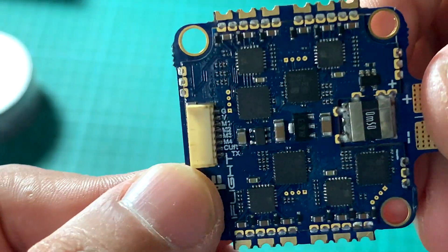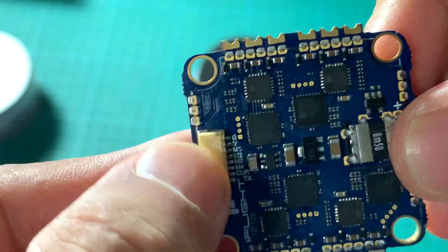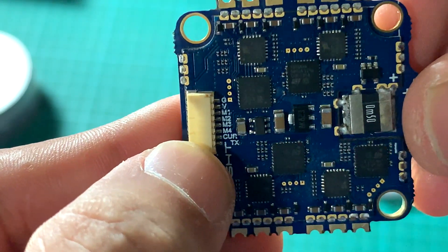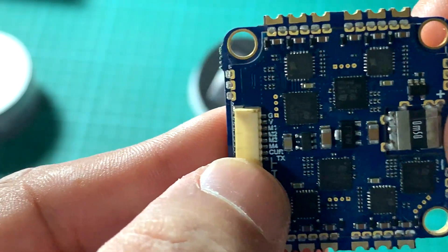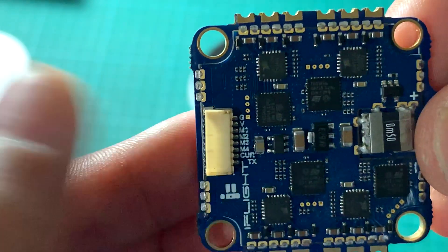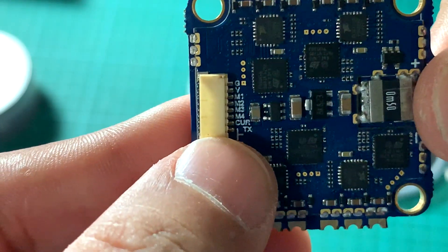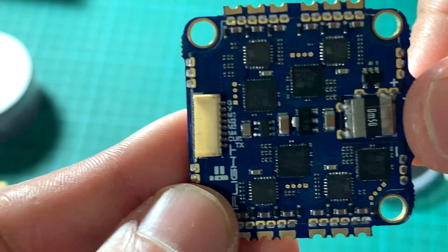Your connections here are: ground, V, motor 1, motor 2, motor 3, and motor 4. There is also current sensing, which you can connect to your FC if it is equipped, and TX for your ESC telemetry.